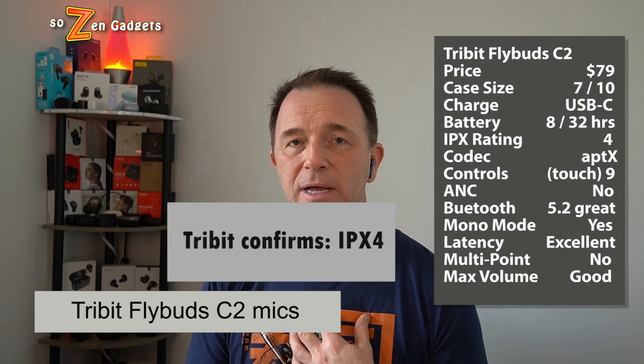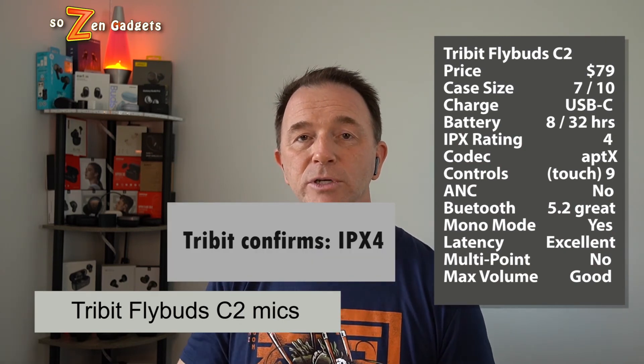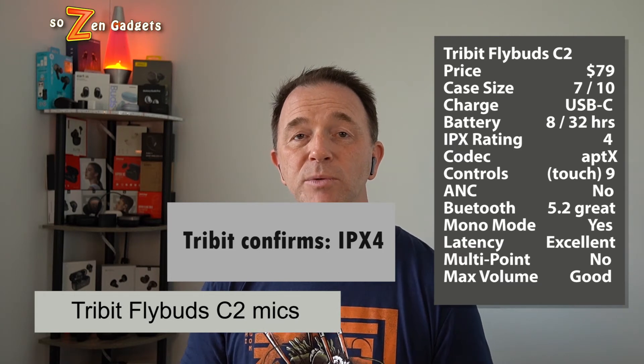Unfortunately, I couldn't find an IPX rating for these earbuds — if I do find it, I'll post it in the comments, so check back later. They do support left or right mono mode and get decently loud for a tipless design earbud. At $79, you're buying these for their great mics, audio sync, full situational awareness of your surroundings, and for listening to podcasts or audio books.